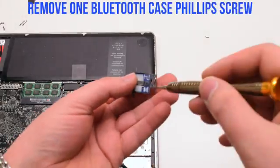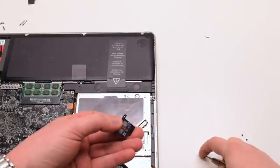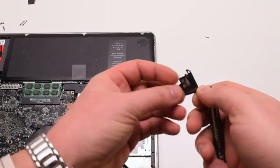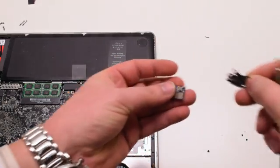The Bluetooth is held in with one Phillips head screw in its enclosure. Go ahead and remove that. The Bluetooth should now just come out.